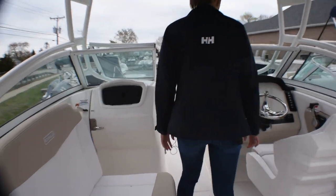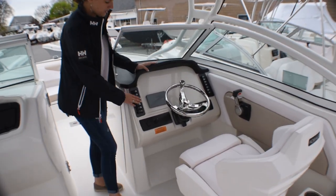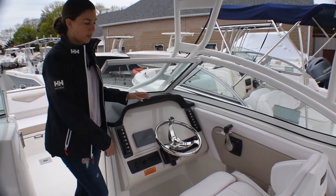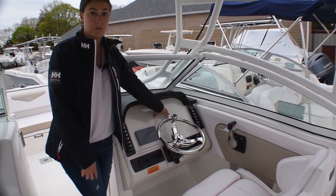Moving up to the helm area, we've got nice visible switches on either side. We've got our Yamaha gauge, and then you've got plenty of room for another electronic screen there.